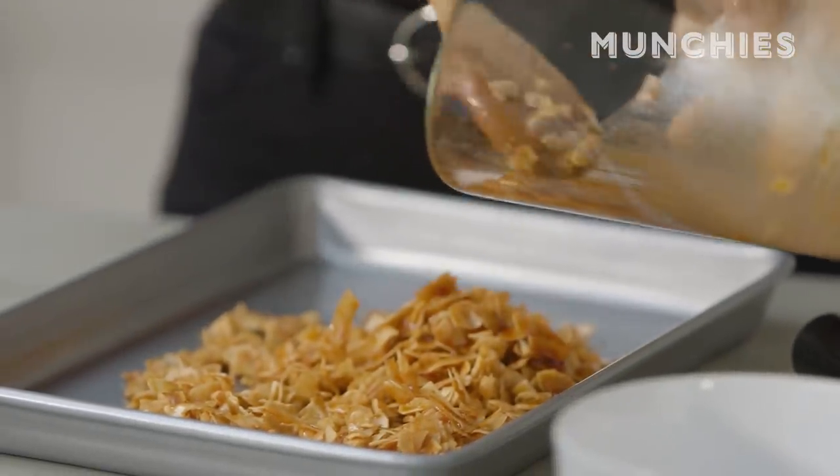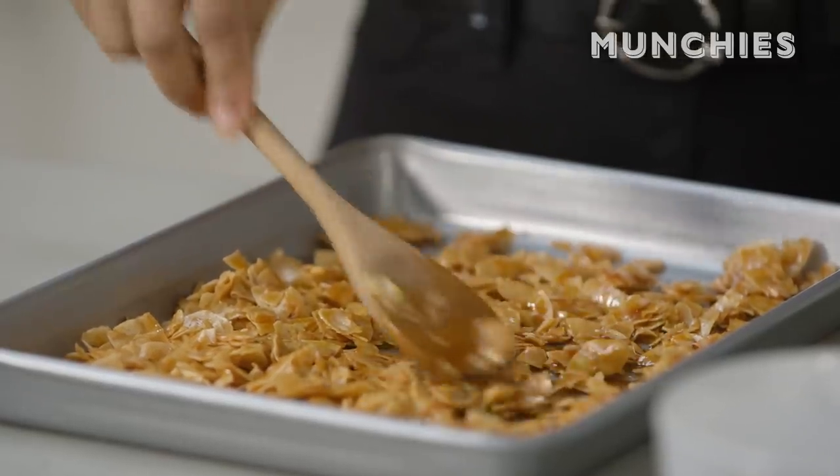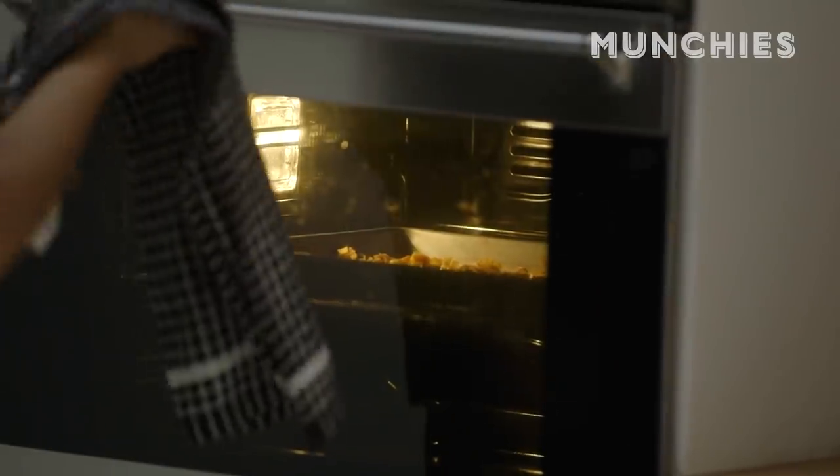We're just going to line this on a tray and spread it out as much as you can. You can also use a bit of baking paper. It's going to go in at about 200 degrees fan and cook and crisp up. Because it's got maple syrup in there, you don't want it to burn, so just keep an eye on it.